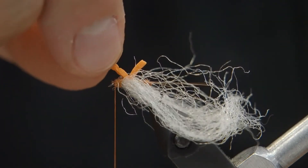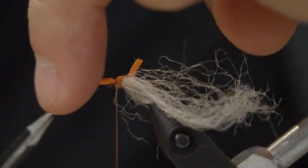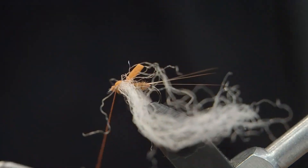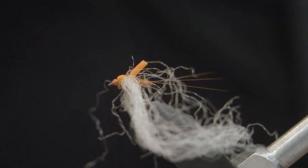And that's basically going to be the fly done. We're going to pull the foam over and tie it down right behind the eye. At that point I'm going to clip off the excess, then cover it up with more thread wraps, and when I whip finish it, it'll hold it in place. We're going to lock that down — and of course you can use some head cement to keep it there.